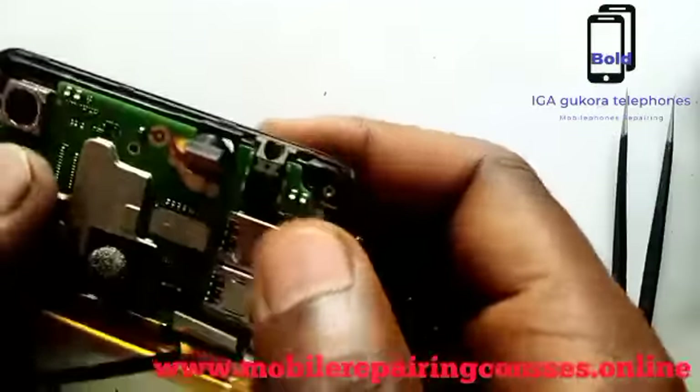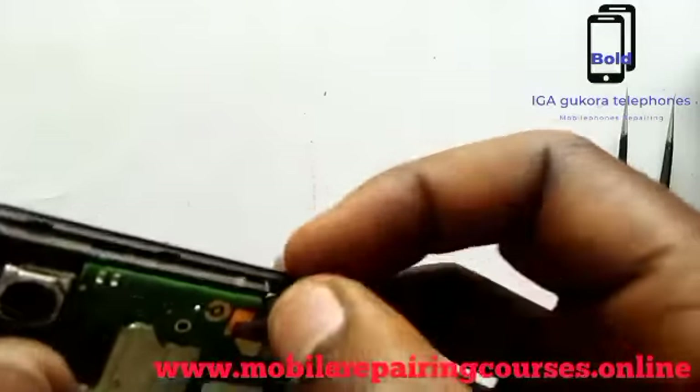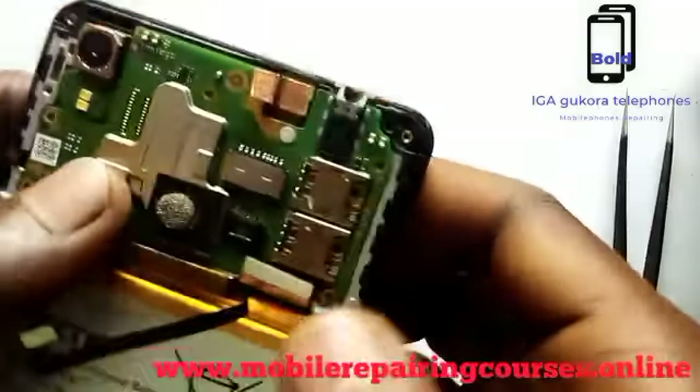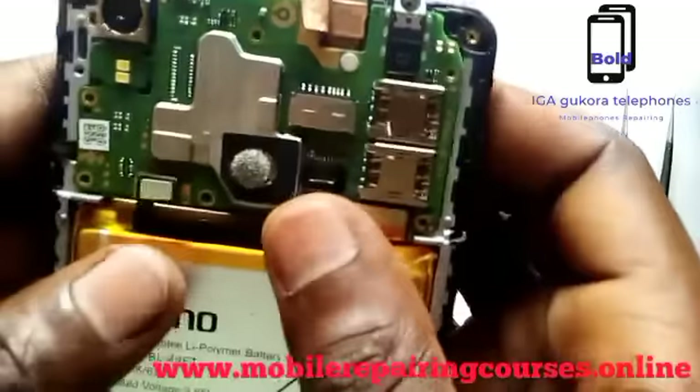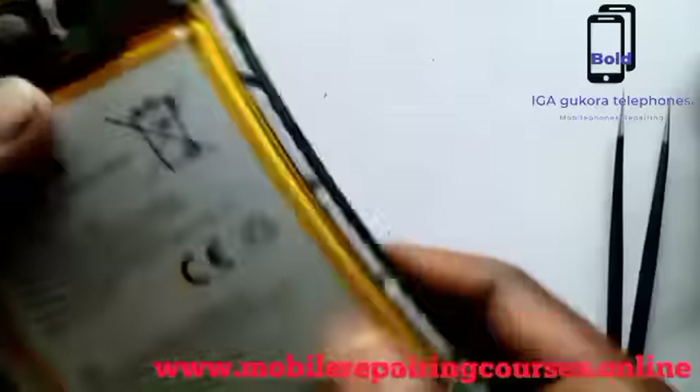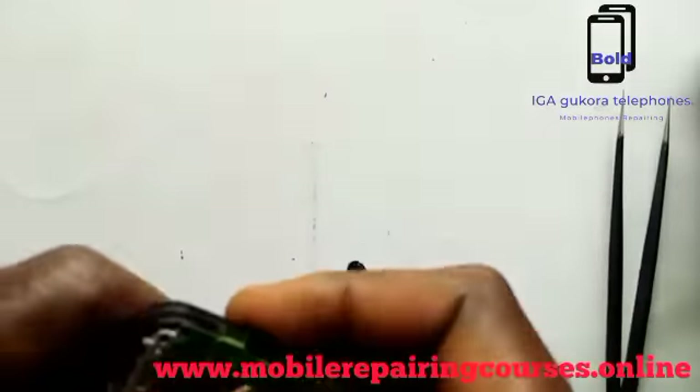We have already finished. If you don't understand well, please get our book — we have a book online on our website. Check the English book and you will understand the parts of any mobile phone and their names.